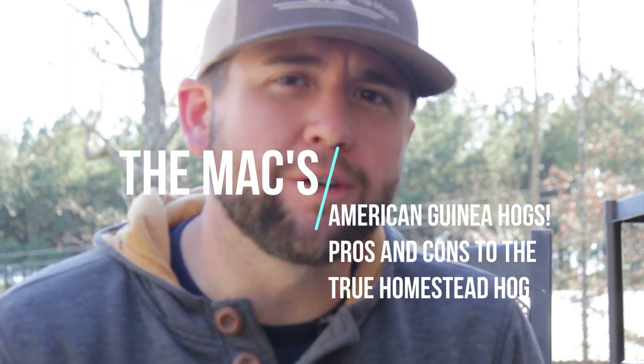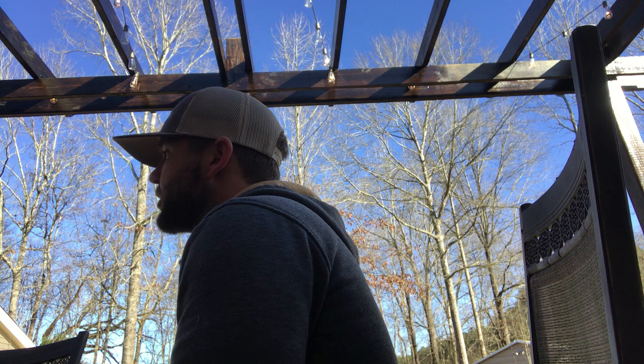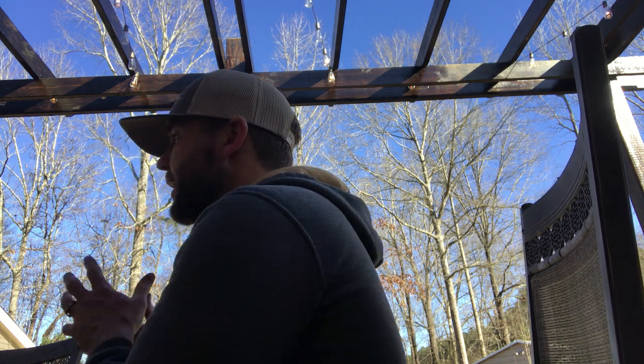We're talking about the American guinea hog — a few pros and a few cons of raising them on your homestead or farm. The American guinea hog descends from a European Essex hog, and they're called 'guinea' because their heritage was thought to have come from Africa. They've been domestically raised here in the U.S. since the early 1800s, even the late 1700s. Thomas Jefferson reportedly had some. They were often referred to as the black guinea or the homestead hog.